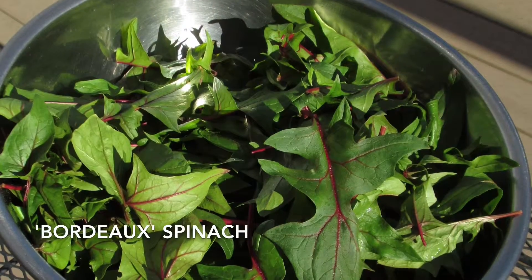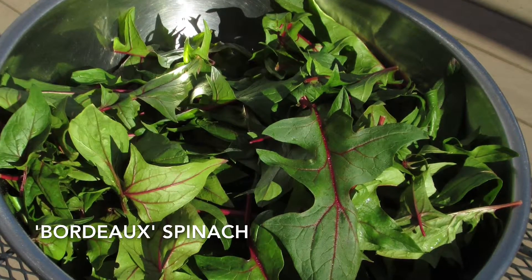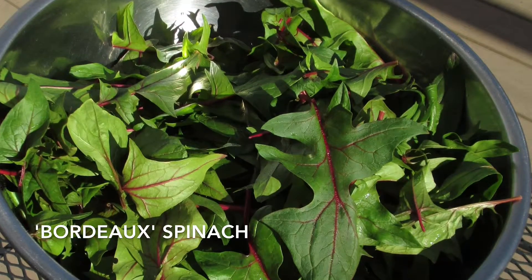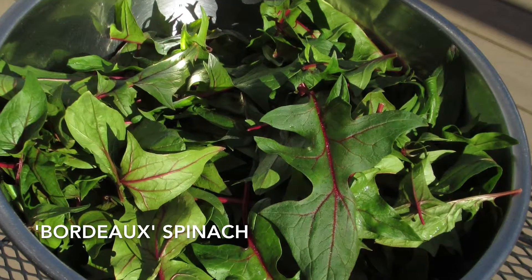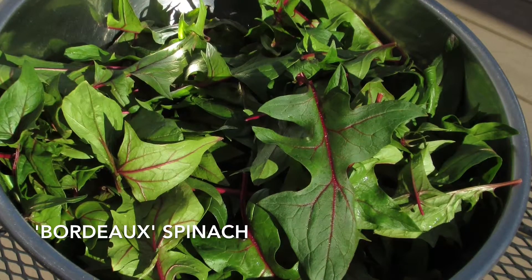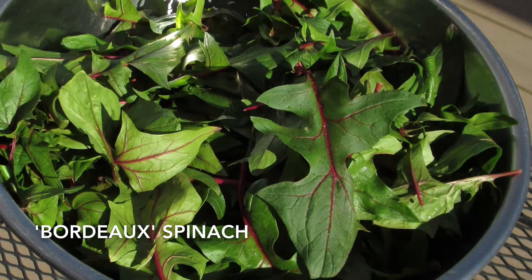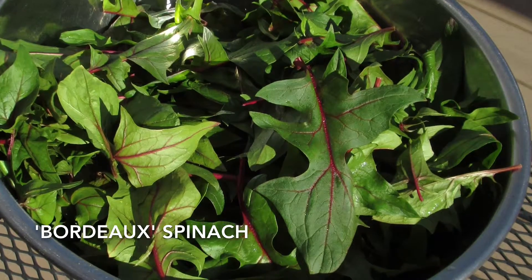I'm growing claytonia, or miner's lettuce, for the first time this winter. It's considered to be the hardiest winter salad green you can grow. Johnny's Selected Seeds catalog describes the flavor as "wild and fresh." It's another cut-and-come-again green. This is Bordeaux spinach — while it's not thought of as being super hardy, I grew it in my winter garden two years ago and was shocked by how well it did. I like the burgundy veins and stalks and it's really tasty. It might only make it until December or January, but I'm definitely going to grow it again. Use the cut-and-come-again method.